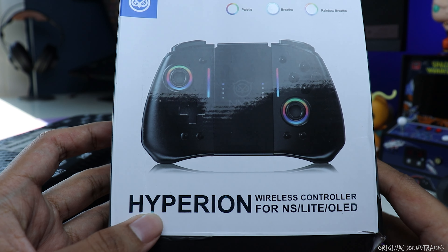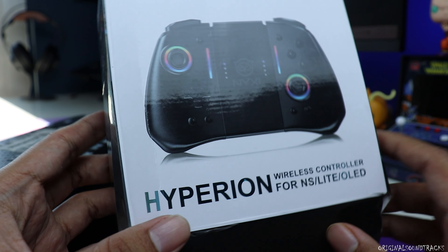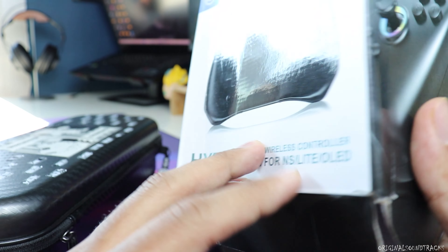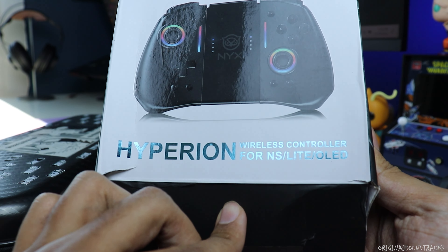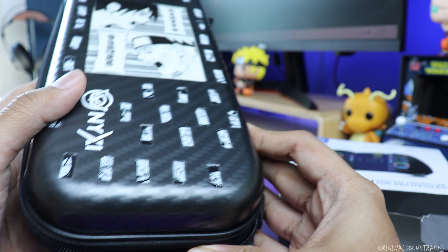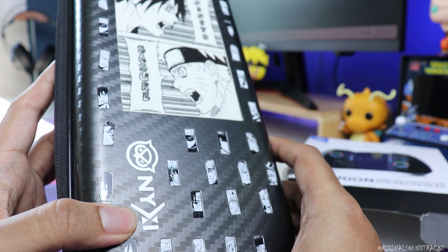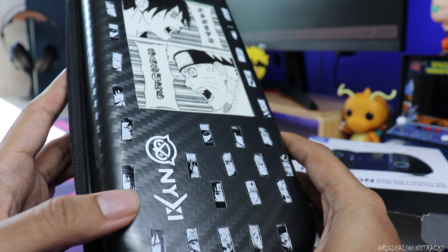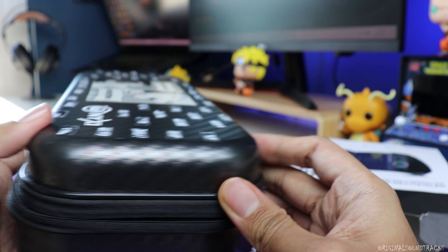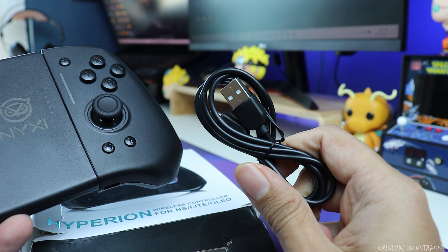Hi guys, welcome back to the channel. Today we're going to look at the new joy-con sent by NYXI for the Nintendo Switch. This works for the normal Nintendo Switch, the Lite, and the OLED. They also gifted me this Nintendo bag — the stickers didn't come with it, but it's a very nice bag. The package includes an instruction manual and a USB Type-C cable.